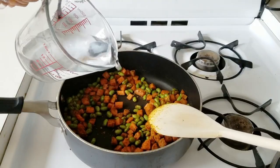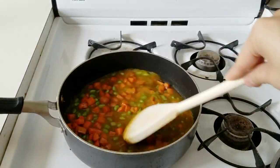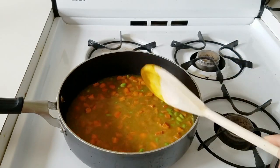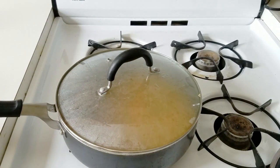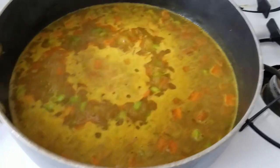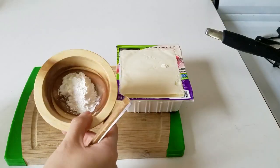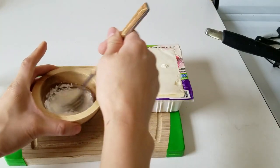After stirring the spices around, add about a cup of water or vegetable stock — vegetable stock will give you a richer curry. Put a lid on it and simmer for about six to seven minutes, just until the carrots get soft. The timing will vary depending on the size you cut them.